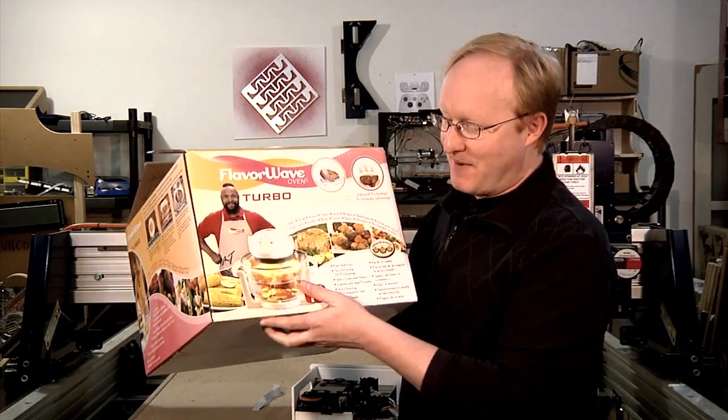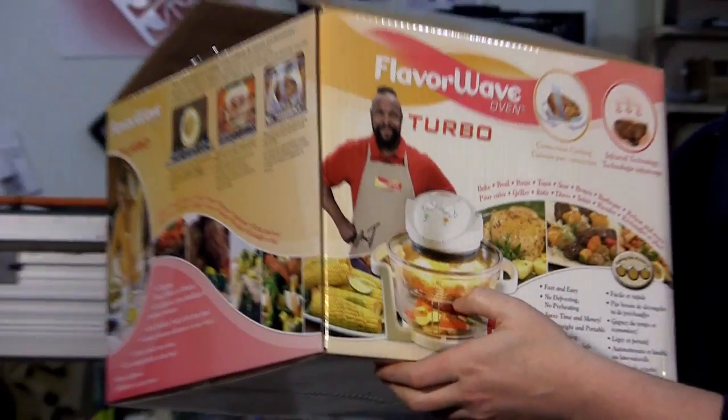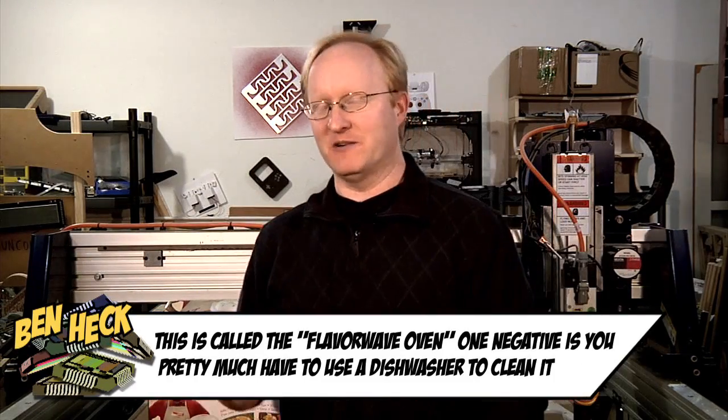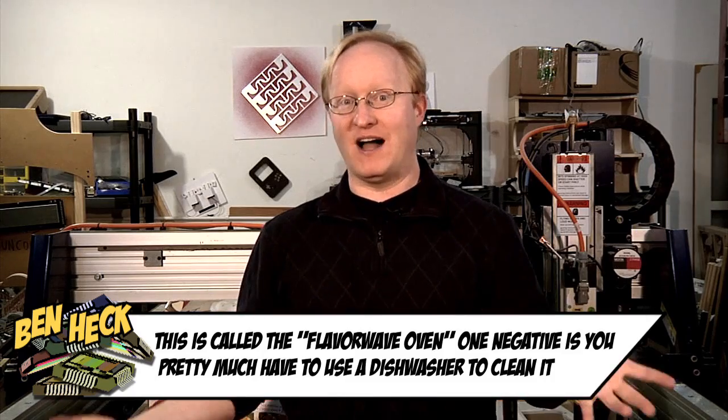But you know what? It's not actually that bad. It just blows hot air around your food and it cooks it. What I like is you can just throw something in there like a hamburger, push the button, and it cooks — you don't have to flip it or even watch it. Far from the worst as-seen-on-TV device that I've ever bought. Not bad.